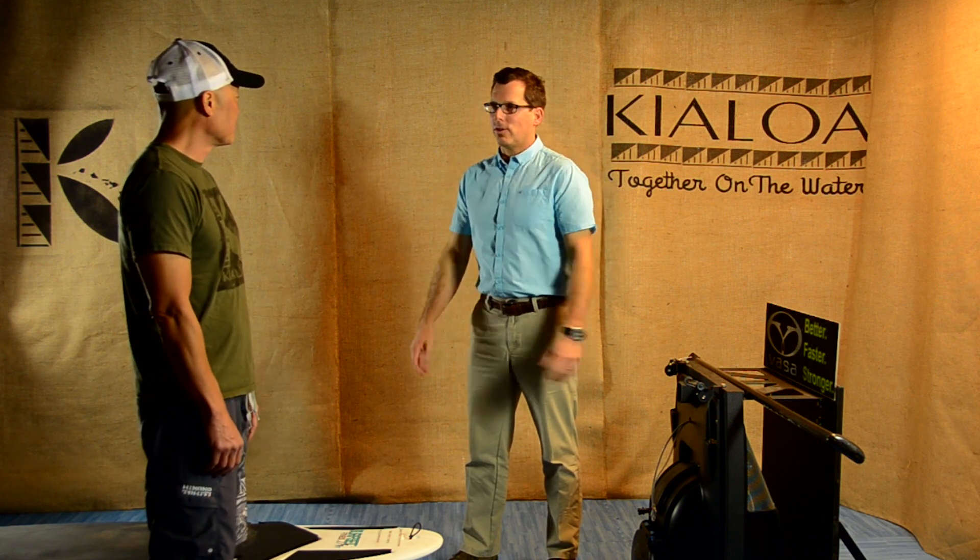Hi, my name is Steve Leary and I am a physical therapist in Bend, Oregon. I specialize in manual therapy and biomechanics, and I'm here today with paddle designer extraordinaire and owner of Kelo Paddles, Dave Chun.